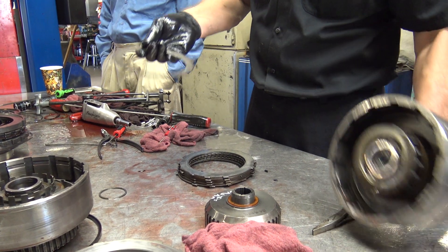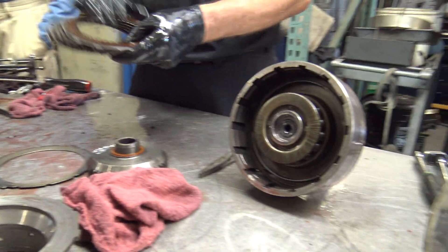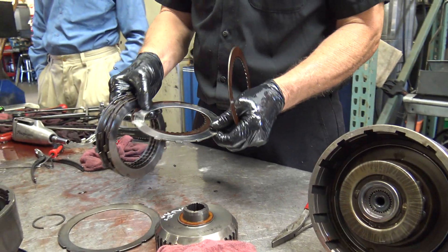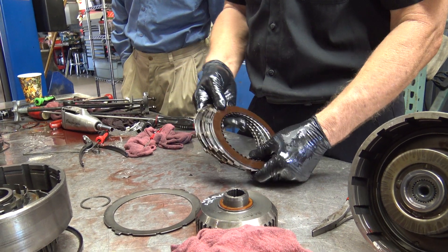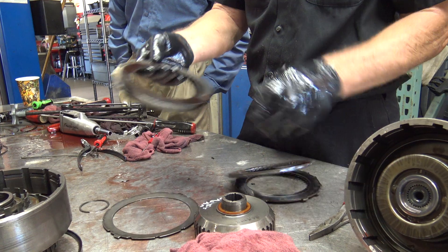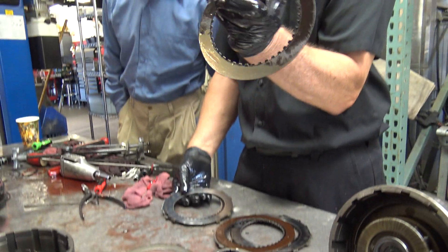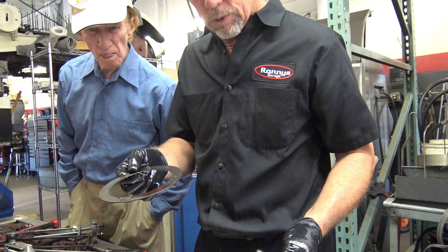Now this one has a Belleville washer at the back, sitting down in there. And we see again some more burnishing. A lot of this burnishing I'm sure is from these dried-out seals until they get warmed up and they're going to slip a little bit. It's got no more friction material on it — so this thing was due.